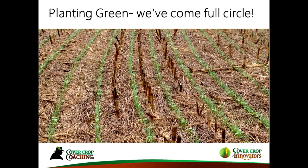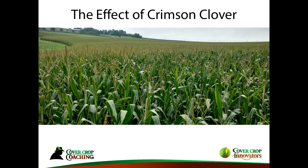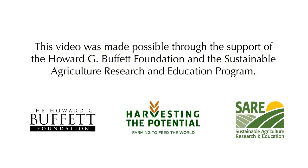The following year we came back planting green into nice crimson clover. That field had 80 pounds of nitrogen, five dollars worth of burndown herbicides, and no residuals — except on the bottom side and one headland where I saw some weeds coming and had to do a little post-emergence. Twenty-seven tons of silage came off that field. As I say in almost all my talks: if you treat your cover crops like your cash crops, you will stand a better chance of success.